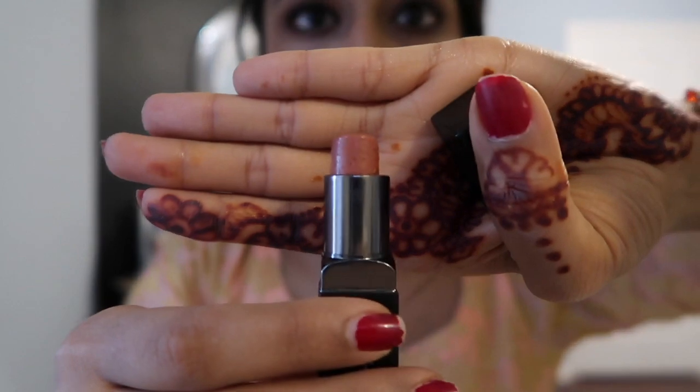Now I'm just going to finish up doing my lips. Essentially what I did was I took the Spice liner from MAC and I'm just lining my lips. It's still a struggle for me to do all of this on camera. And then I'm taking the shade Honey by Smashbox and going over my lips with that. You can see it's a really pretty shade right there.